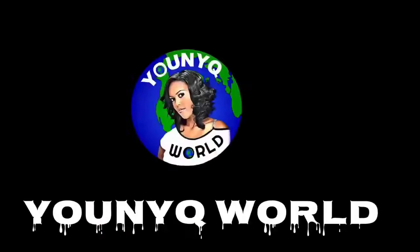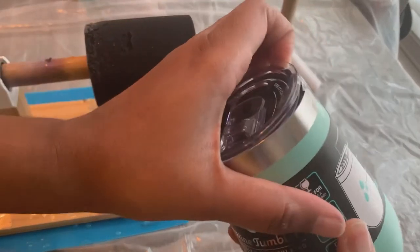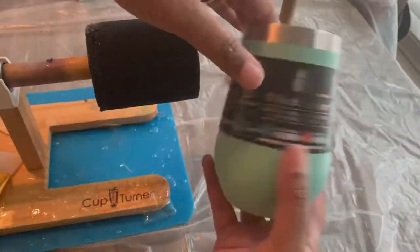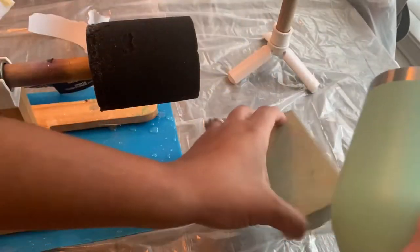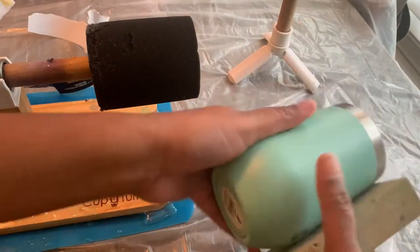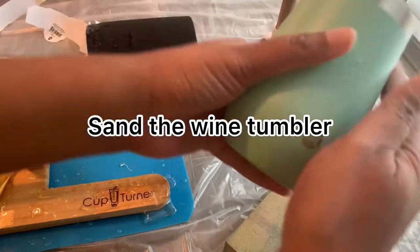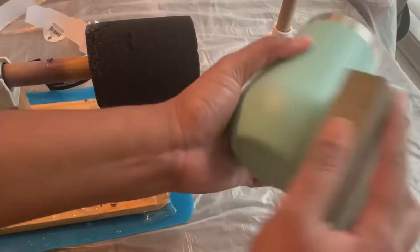The first thing you want to do is remove your labels and stickers if you have any. I actually got these from Walmart for about six dollars — they are called wine tumblers. Just make sure you remove all decals, then you're going to want to sand your wine tumbler down.